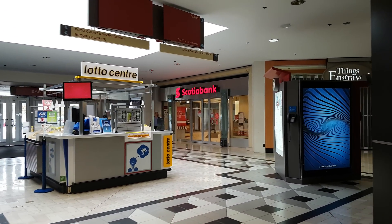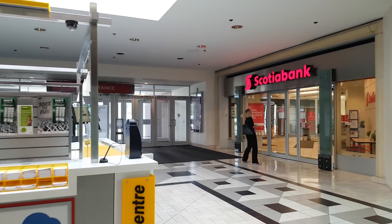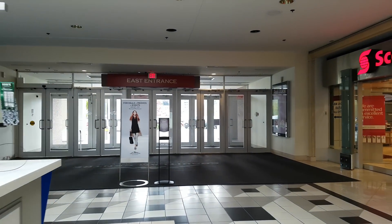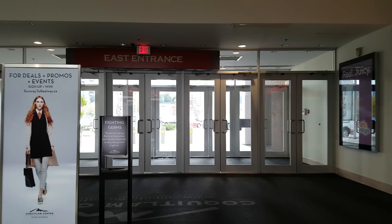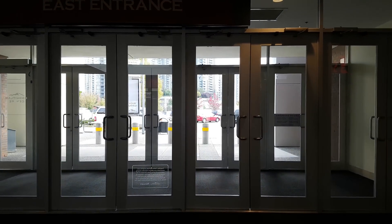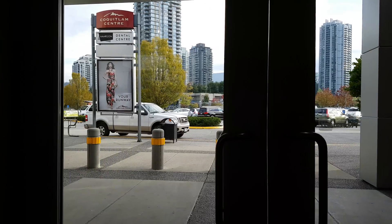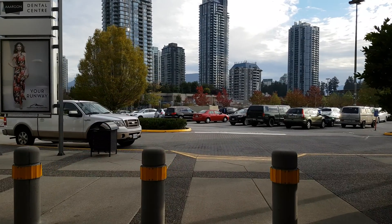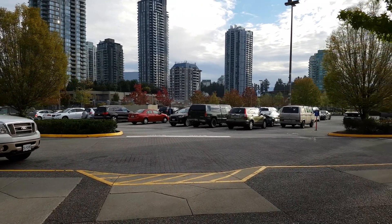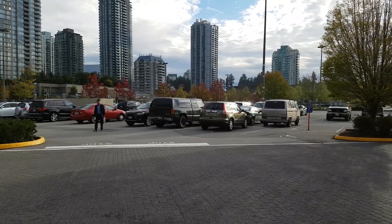So here we go, I'm just about to get out from this place. Alright, it looks like it's getting sunny here.